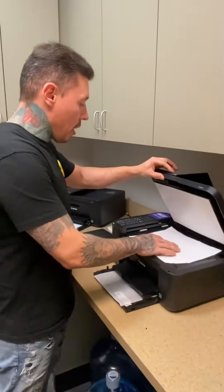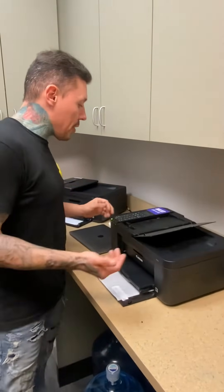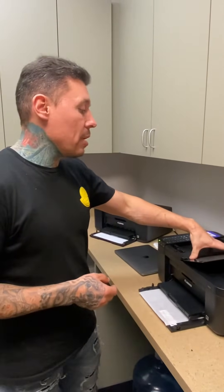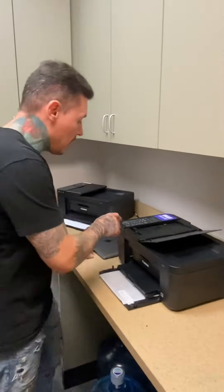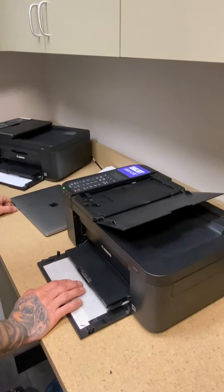I'm going to actually print this right here just to show you. Remember, whether you're scanning a copy for your stencil or printing from your computer, just remember to do only black — press black copy.